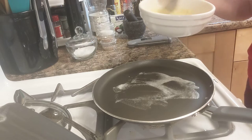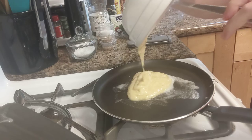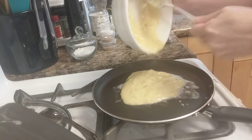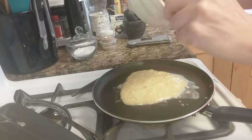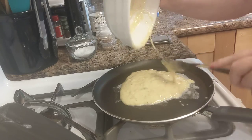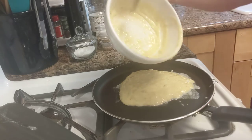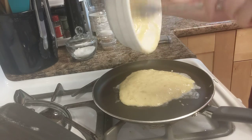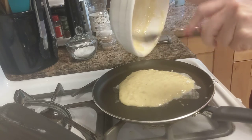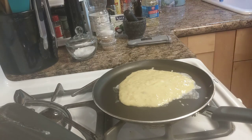And then you can just dump this whole thing in. Normally I make this into small pancakes, but I thought let's just try a big one. It's really bothering me how much is left in this bowl — you're supposed to get it all. But it's fine.